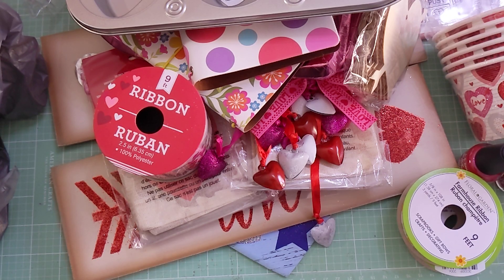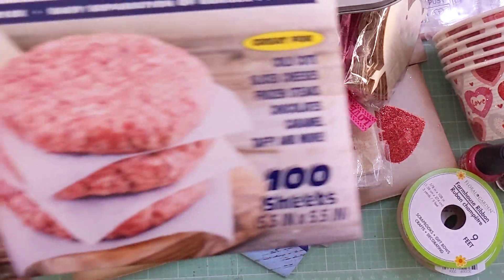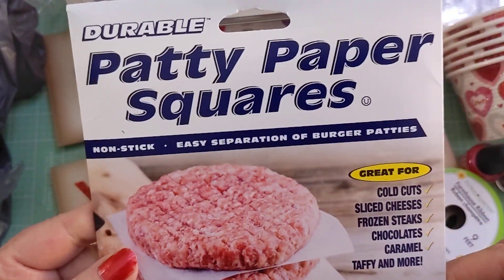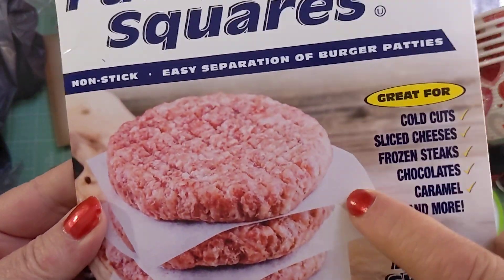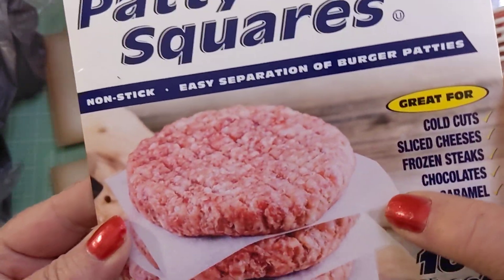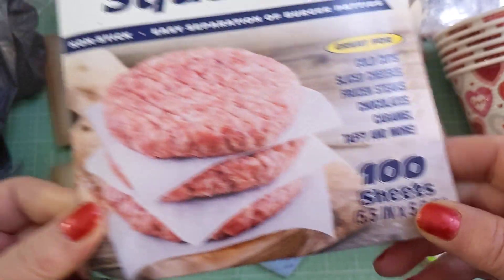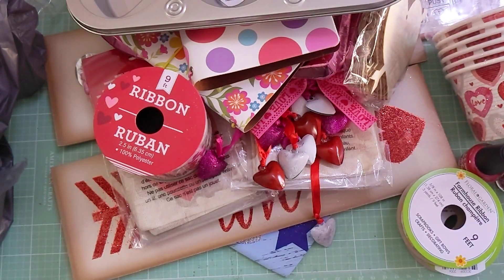I also picked up one more thing — someone in a video was talking about these patty square papers. The paper itself is like a vellum kind of paper, so I just wanted to see what they were like. I went ahead and picked up one; my store never had those either.